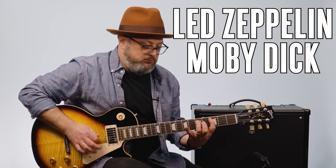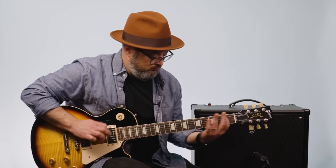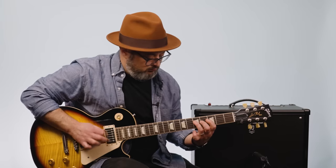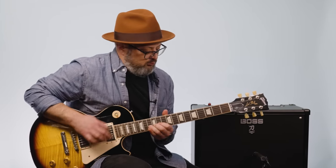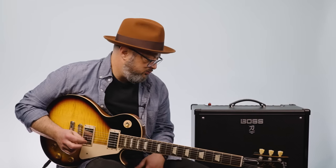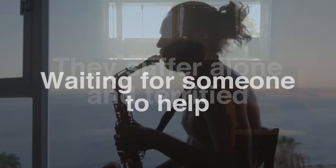Guitar solo. Picked up by an angel, flying high it spreads its wings, giving comfort as it flies.